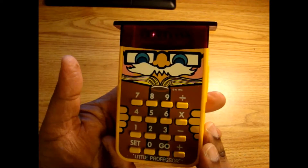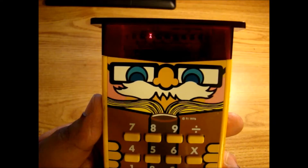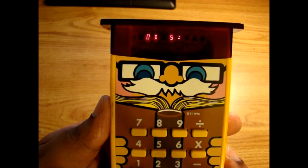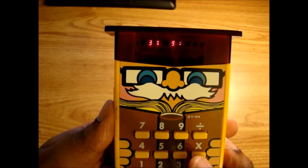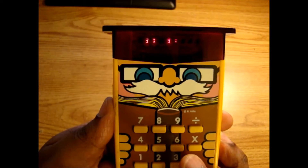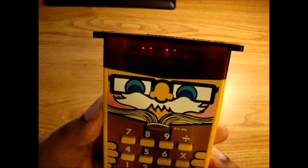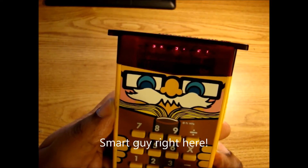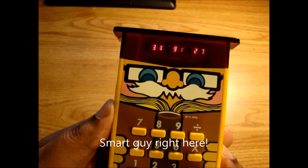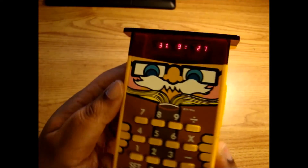This doesn't have any sound on it, so I'm not sure if it's not working properly or not, but it seems to work just fine. You go in and start putting in the answers and it lets you know. Uh-oh, what am I doing wrong? Oh yeah — this shows how bad I am with my math. So, back to the features.